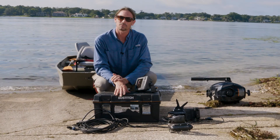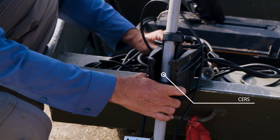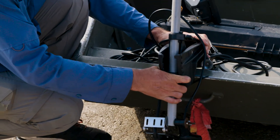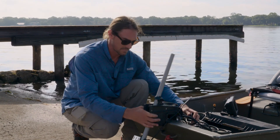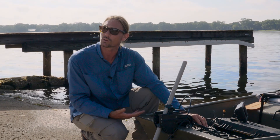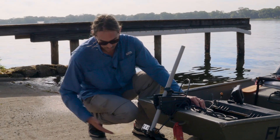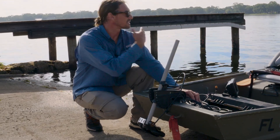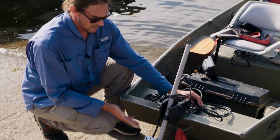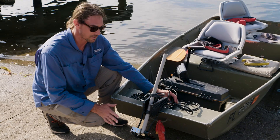Traditionally, these kinds of transducers would be mounted to the back of the boat. However, we have found that for doing this kind of work it's much easier to mount it to the front of the boat. This is due to having less noise from the actual boat in our data at the end of the day. With the side scan transducer shooting at a very shallow angle to the left and right, if you mounted it to the back of the boat, one side is going to be shaded out by the motor. Putting it on the front of the boat gives us nice clean water with low turbulence to get the best data that we can.